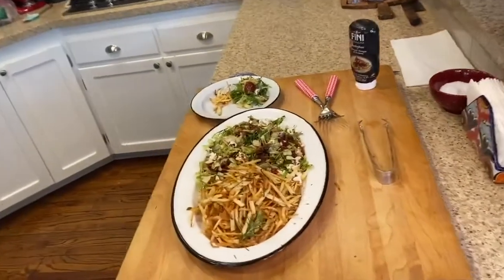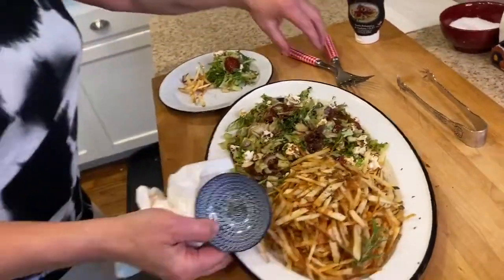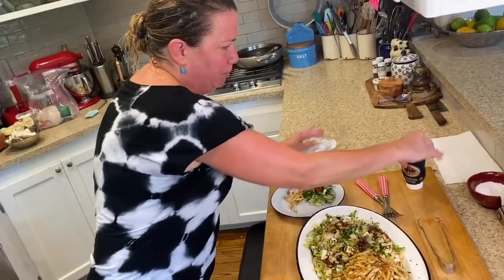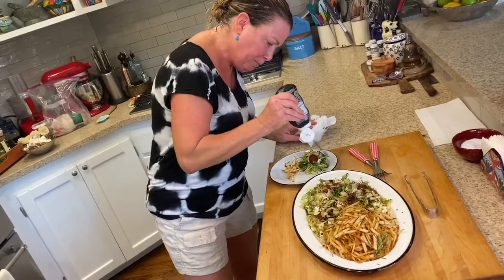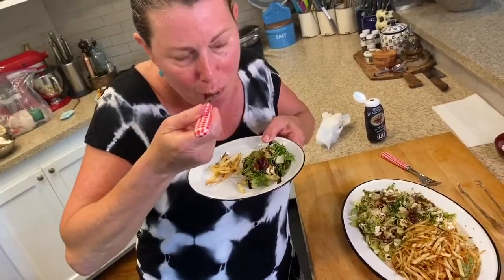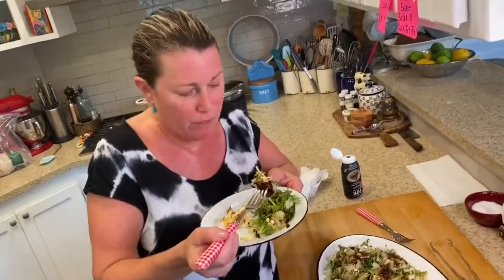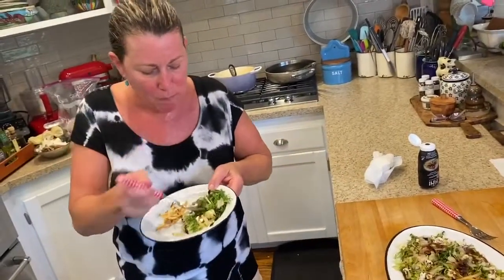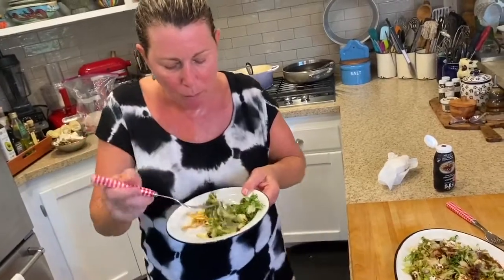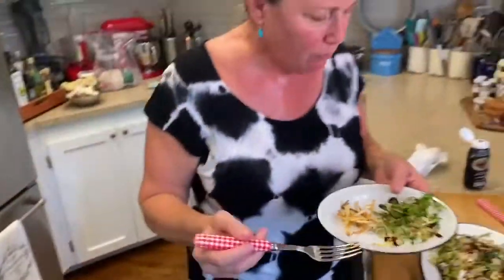Okay guys, how does that look? So that's the dish. Let me put a little balsamic syrup — I think it's hot. I can't even imagine what that tastes like with all the different flavors in there. Duck fat popcorn, duck fat fries, duck breast.